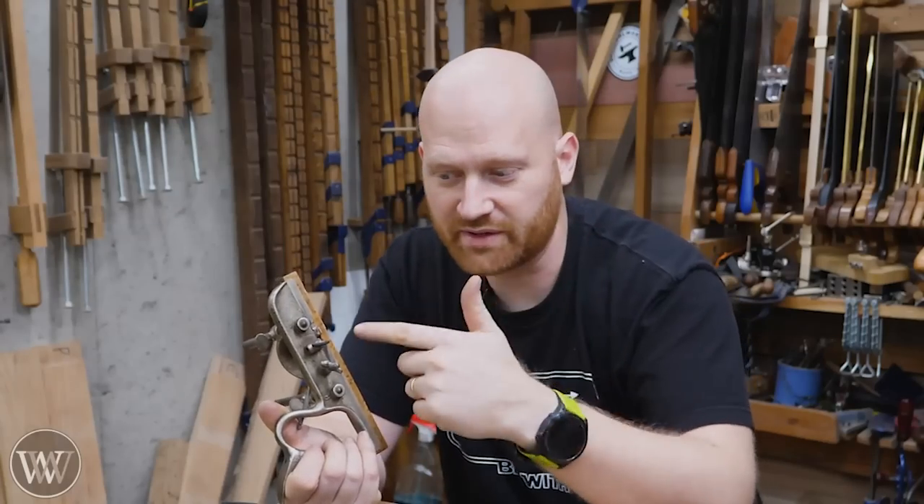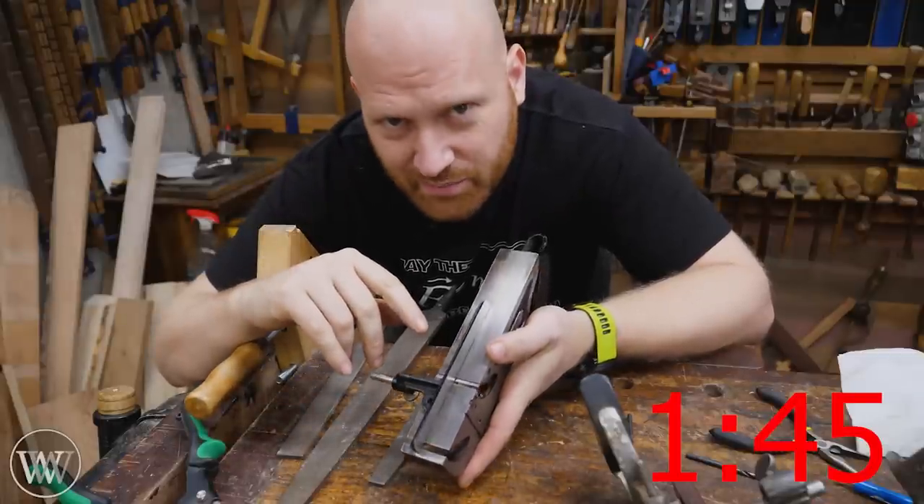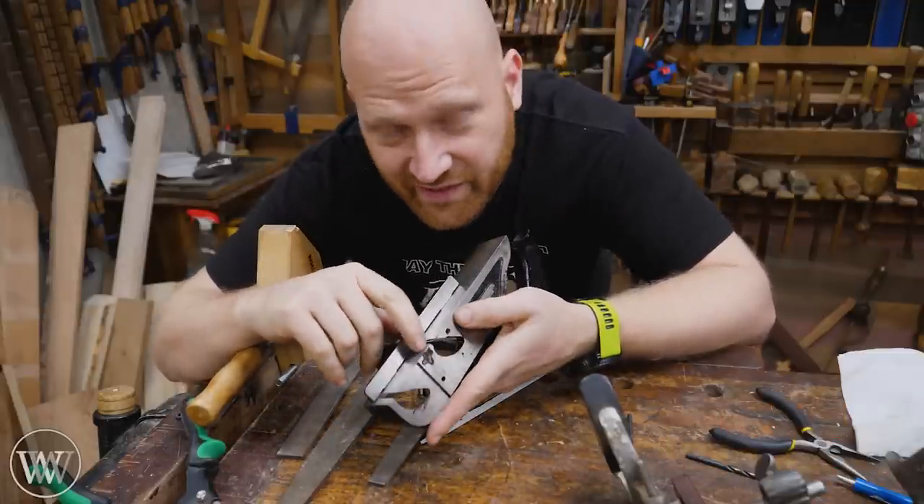If you want to see me building the spur, jump ahead to this timestamp. But a bunch of you just immediately asked: wait, what is a spur or knicker? Well, it's this little thing on the side of some of these planes.